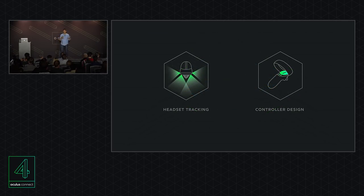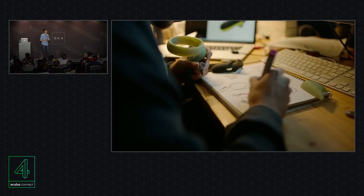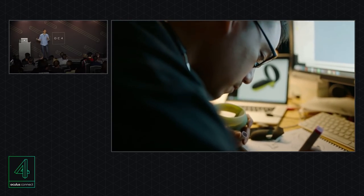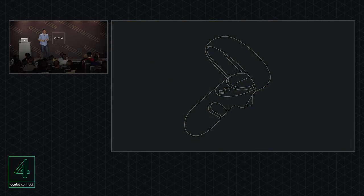The second key piece is controllers. Controllers are really important because they allow us to express ourselves in virtual worlds. We've tried to capture a lot of the big learnings from Touch, but adapt them for our standalone form factor. There are a few big adaptations. Hugo talked about how inside-out tracking required that we invert the tracking ring from what Touch had, but we also have to consider the specific locations of LEDs on this controller tracking ring.